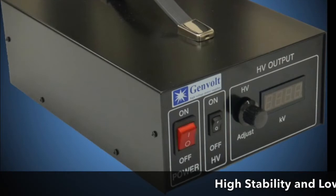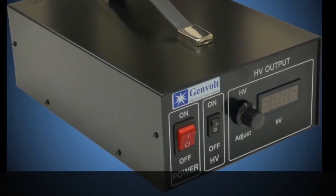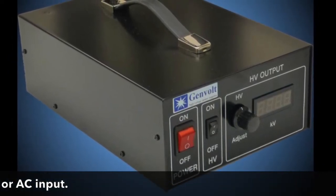Offering both high stability and low ripple, the 7xx30 is suitable for most laboratory or industrial applications and is available with either DC or AC input.